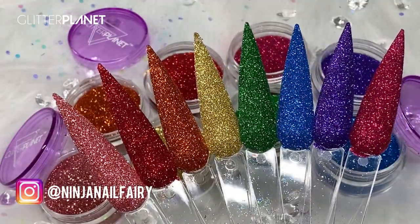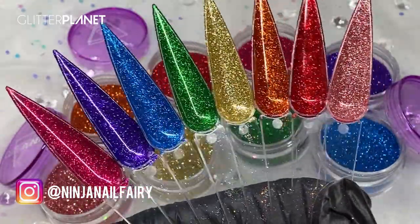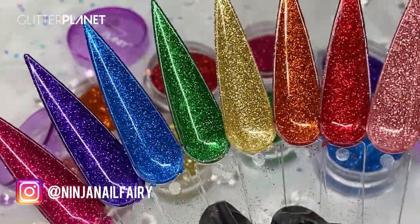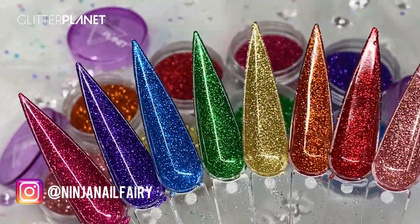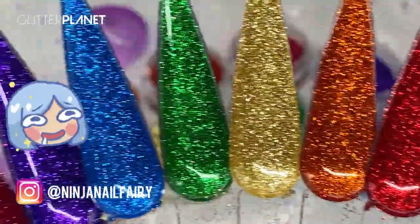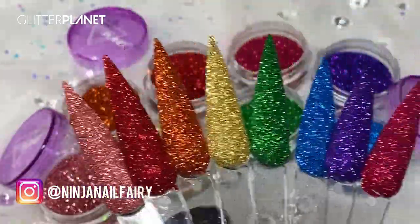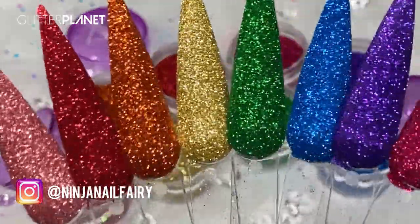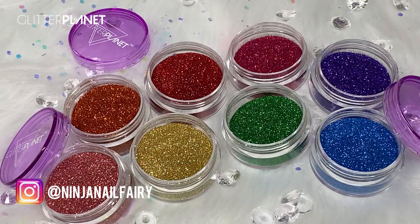They're available now on the website. I wanted to do a quick design with you guys and share them. I'm going to show you the underside — this is how they would look if you were to sprinkle them on and cap them in clear, which is just absolutely gorgeous, super pigmented, beautiful pop of color. I absolutely love them — one of my favorite collections we've brought out. They're available as single colors, but you can buy the whole lot if you want.